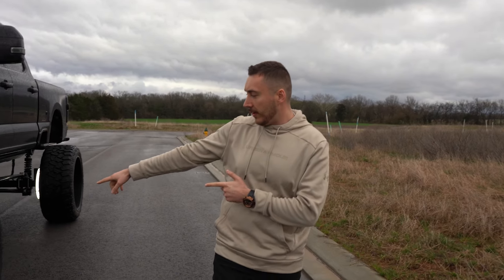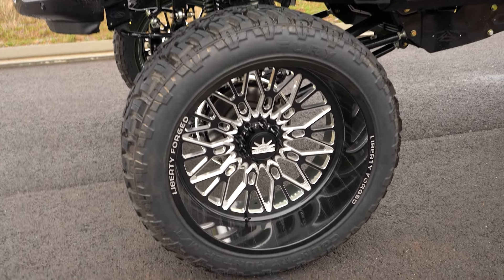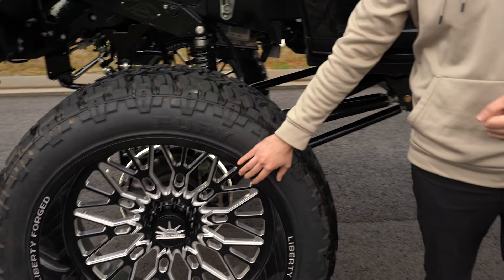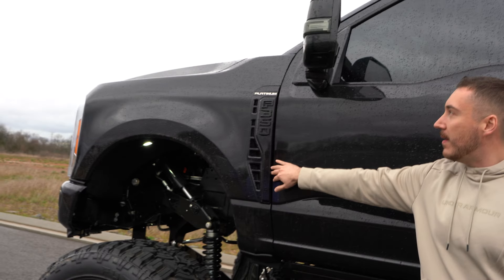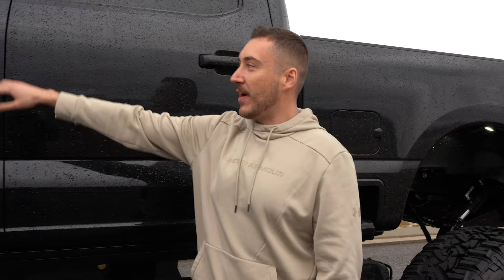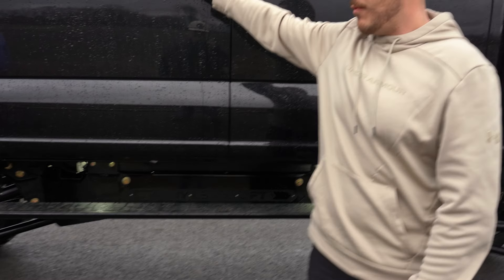I've got the latest Fury MT2 tires on it — it's a 44x16.5R30. I also got with it your 30 by 16 Liberty Forge, latest design out, and of course it does spin. With this one I also went through and paint matched, got all the chrome deleted on there. As you can tell the truck sits super high. I've got the fold-out steps from factory so that's pretty handy.